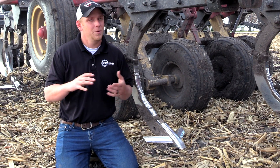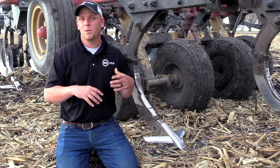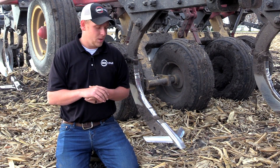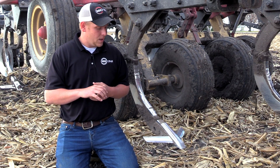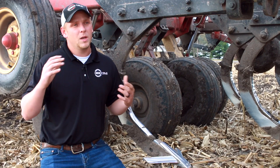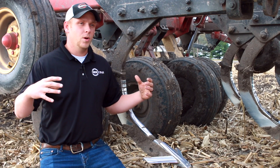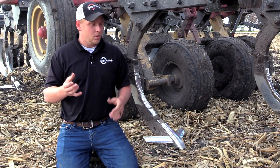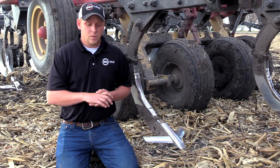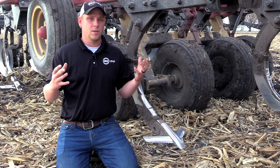My name is Lucas Helton with 360 Yield Center. I wanted to take a minute today to talk to you about some of the benefits of the 360 Bullet and why we really went after designing a ripper point. When we started looking and digging behind rippers, what we found was an inline ripper that's got all the shanks in a row did a really nice job of lifting and fracturing that soil profile. But we know that we get into a situation in these type of corn stalks where we've got a lot of residue and we're trying to incorporate that residue.